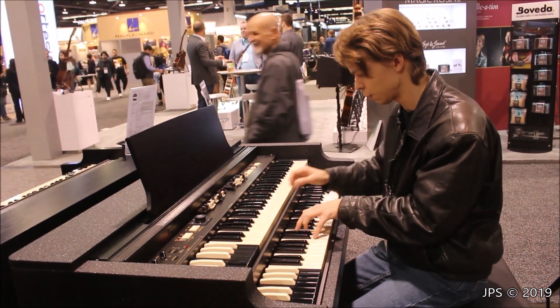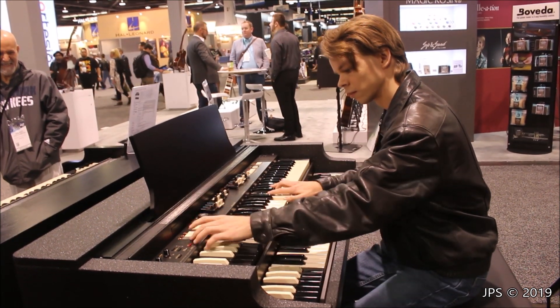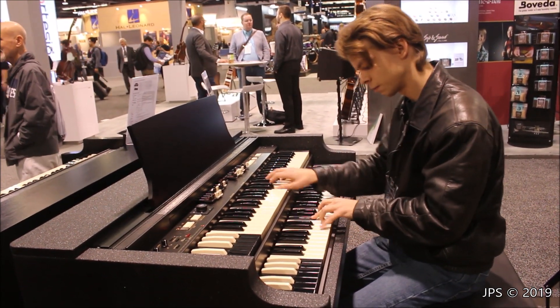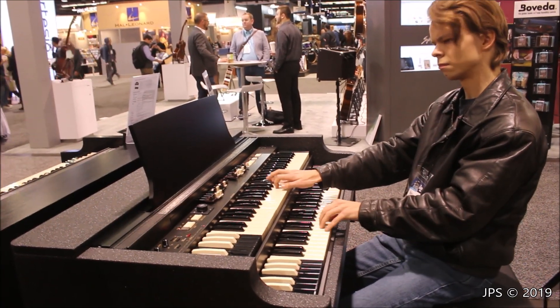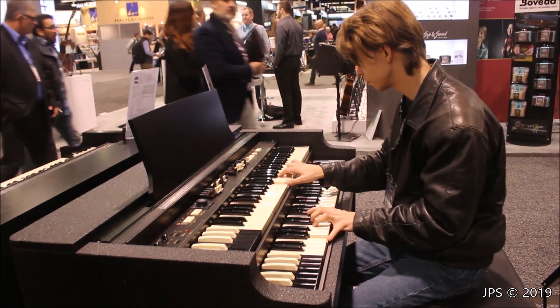What really matches the true magic of a real Hammond B3?